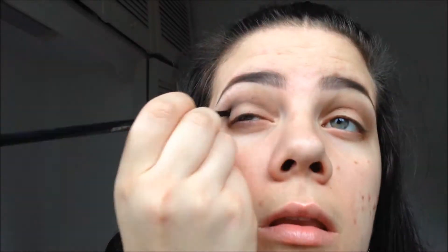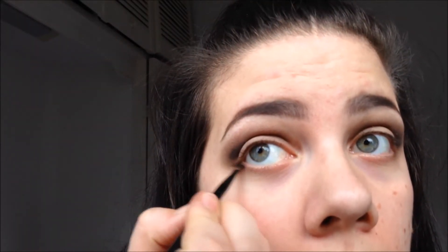Then taking a much smaller brush, I'm going to go in with a black — the colour Crave from Urban Decay — and just line it into the crease. Then getting the fluffy brush again and giving that a blend upwards, and using the small brush again just doing a little bit on the outer corner.